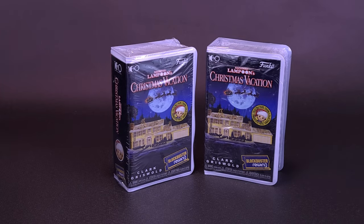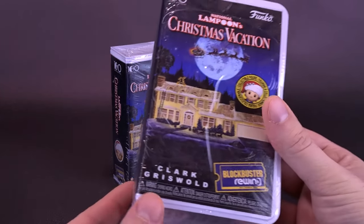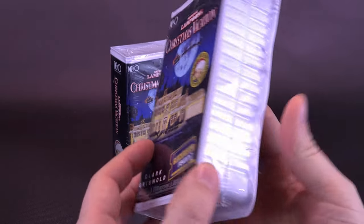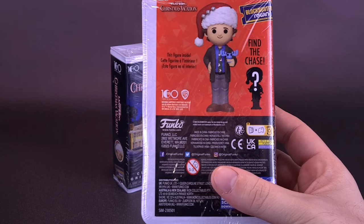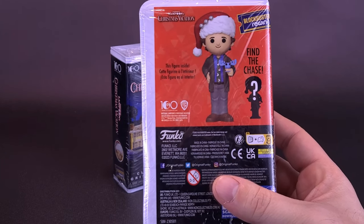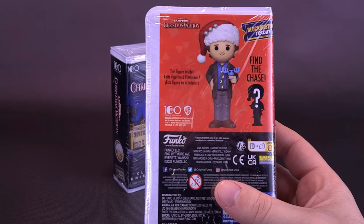Now, above and beyond the fact that the clamshell case looks identical to one that you would find at Blockbuster back in the day, on the back of it there's also the chance to find the chase. Funny enough that they call this chase, and it's being Chevy Chase — I'm sure that was intentional.